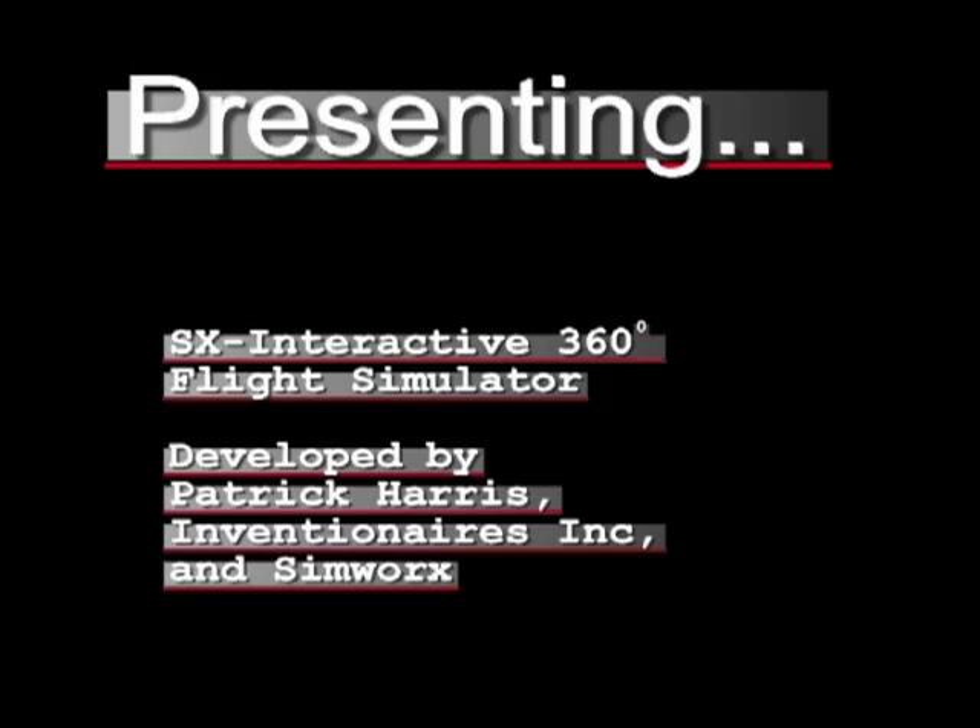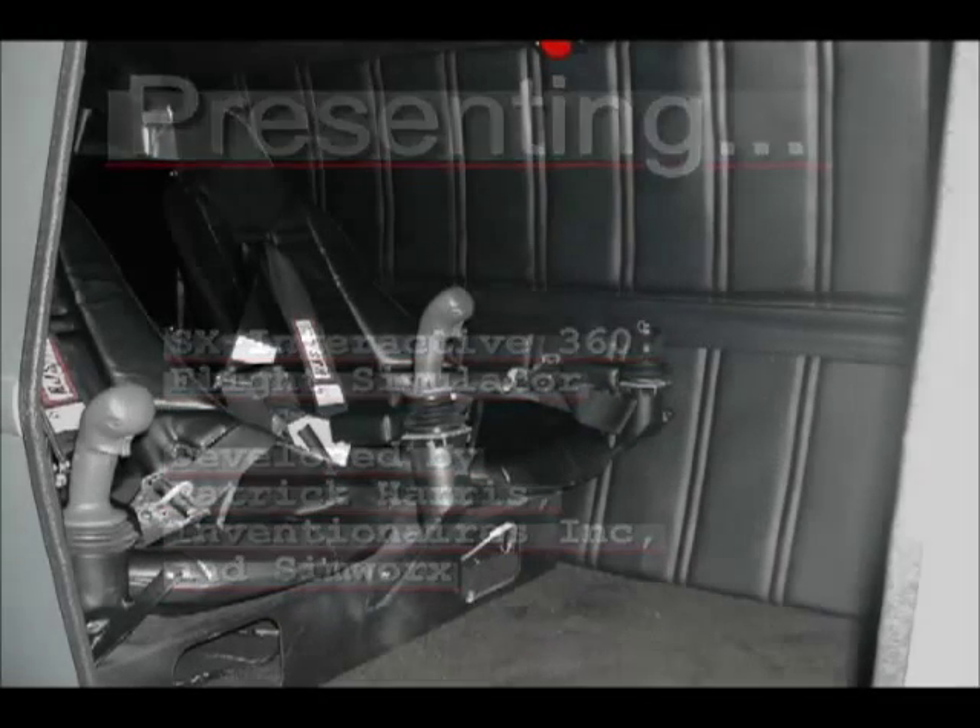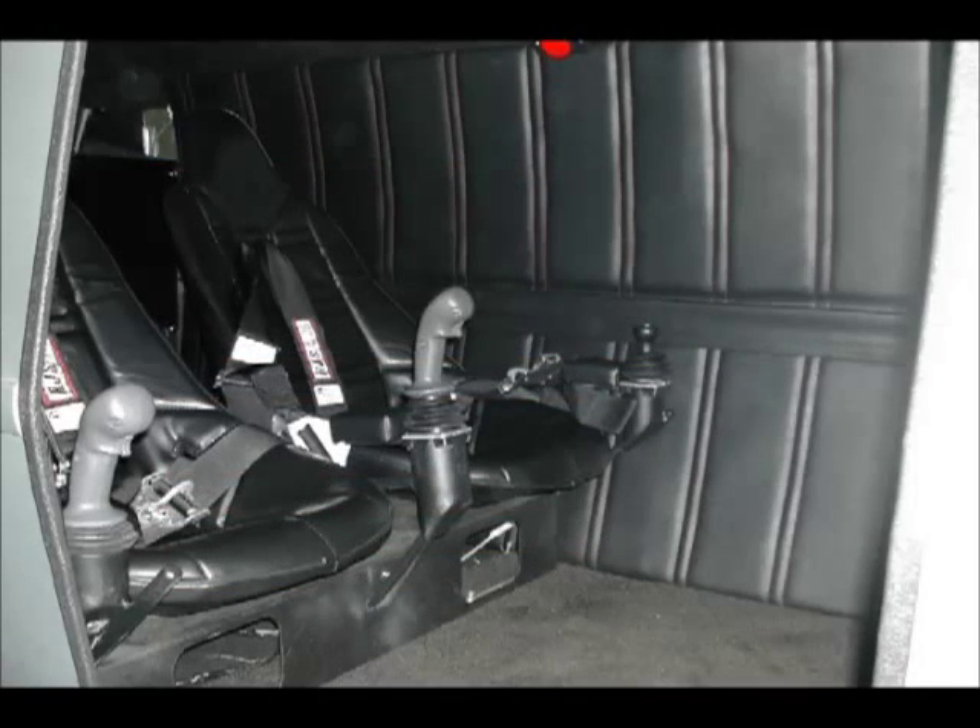Hi, Pat Harris here with Inventionaires Incorporated. In this video I'm going to showcase the SX Interactive — it's a 360-degree rotation flight simulator that you fly from the inside.